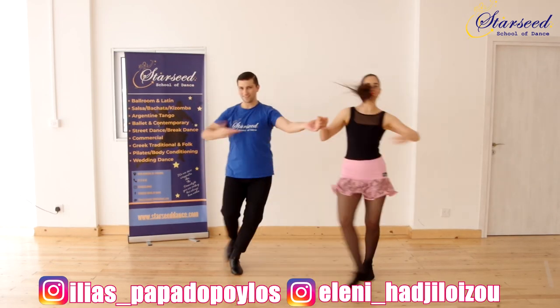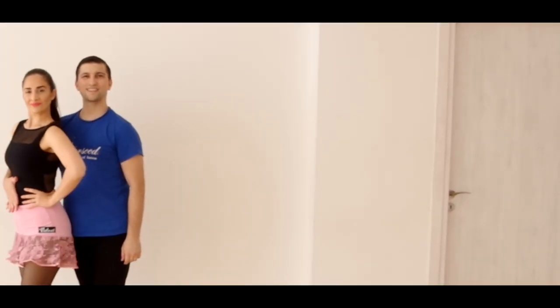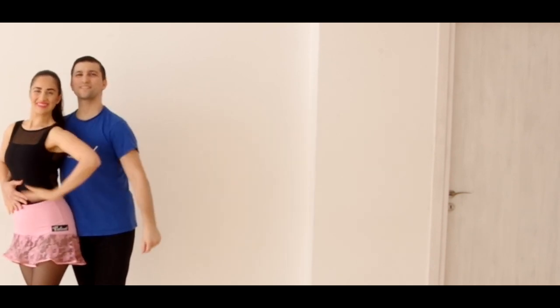Thank you so much for watching! Don't forget to like and subscribe to be in touch with all of our videos. Check out our dance remixes for your practices! See you at the next one!